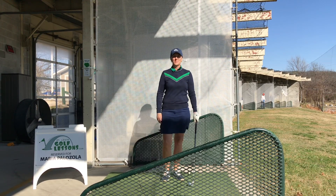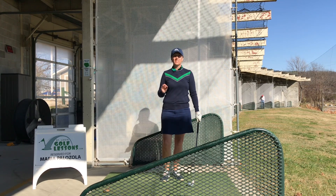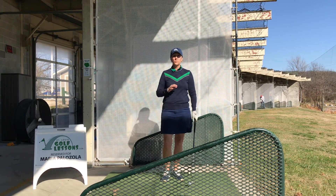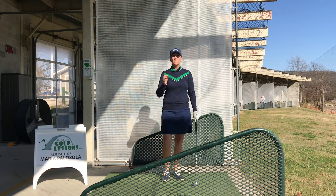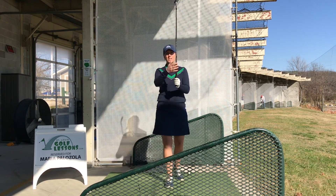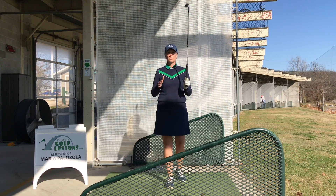Hi, this is Maria Palazzolo with St. Louis Golf Lessons. I'm doing part three in a three-part series on grip. Part one was on the left hand, part two was on the right hand. In part two I did talk about how to connect the hands a little bit, but I want to go over those three options and give you the pluses or minuses.